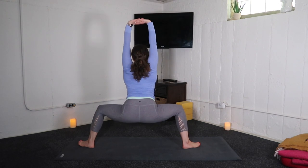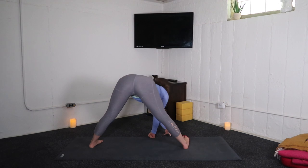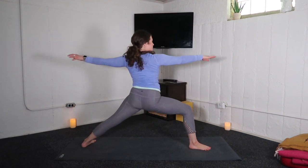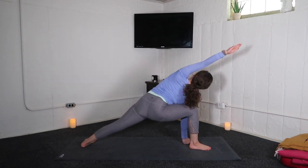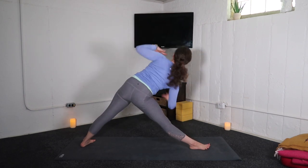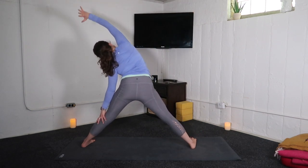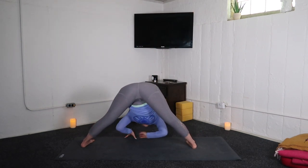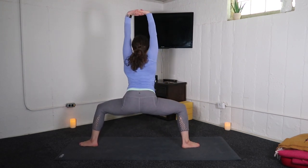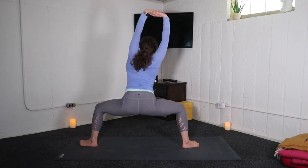Flip the palms up and exhale, wide leg fold. Inhale, halfway lift. Exhale, lower. Inhale, warrior two. Exhale, extended side angle. Inhale, reverse warrior. Exhale, triangle pose. Inhale, reverse triangle. Exhale, wide leg fold. Inhale, halfway lift. Exhale, goddess. Reaching far to the left — tick tock — far to the right.